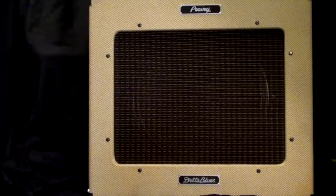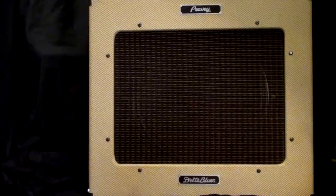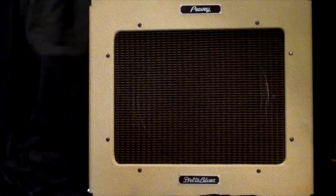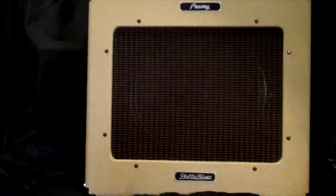This is the front of the amp. It has a vintage-style cloth grill, and you can just see the speaker through the grill cloth, which makes it easy to know where to place a microphone. It has a laminated tweed-style look — not actual tweed, more of a stick-on tweed vinyl finish. Down the bottom is the Delta Blues logo.